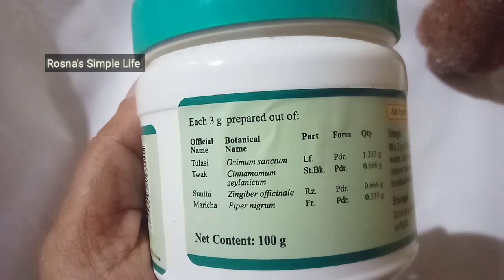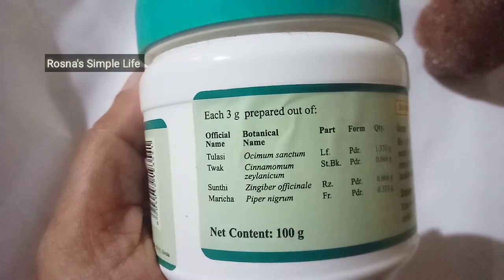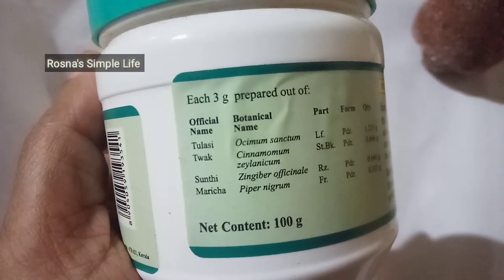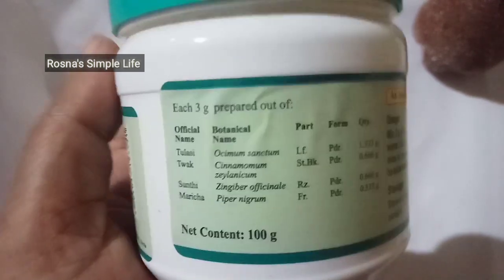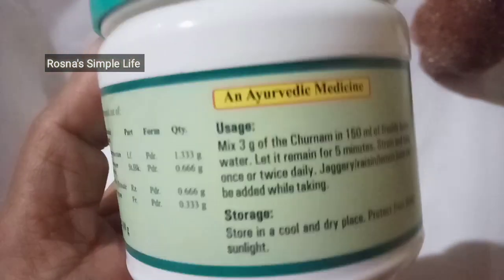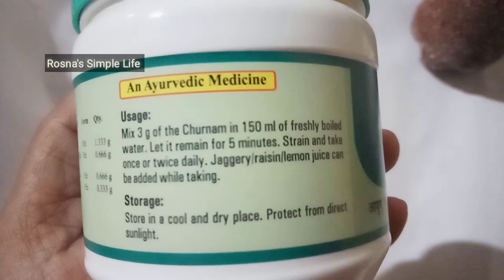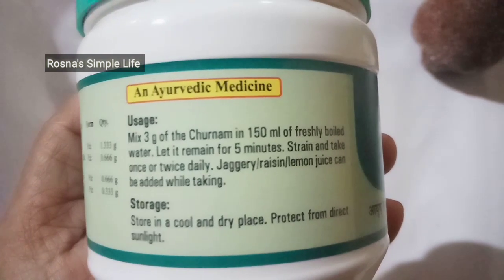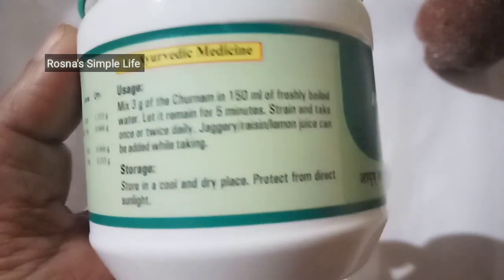How to make this ingredients? This is 3g of thulasi thwaka suniti marija. This is 4g of the botanical name. This is 100g of thulasi thwaka suniti marija. Mix 3g of thulasi thwaka suniti marija in 150ml of freshly boiled water.